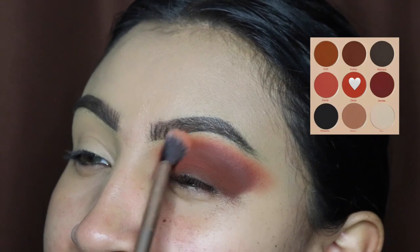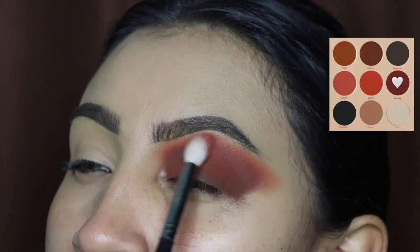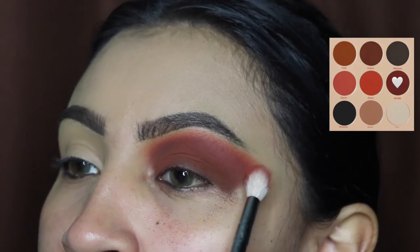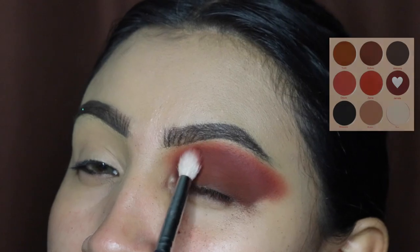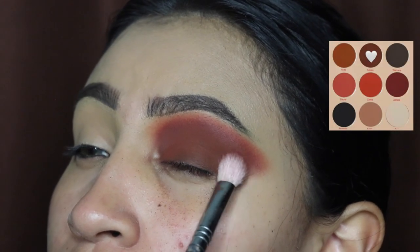After we finish blending this out, I'm going to be going back in with this shade and applying it all over again, only because we want this shade to appear again since it kind of came off with the other shades. We're going to be blending this in side-to-side motions and circular motions until it looks nice and blended.